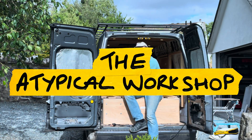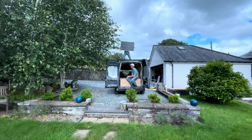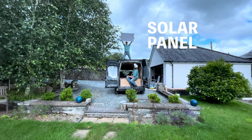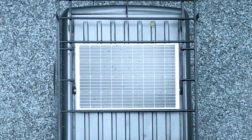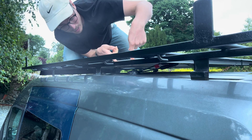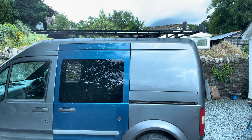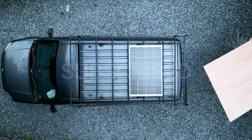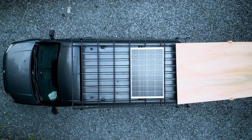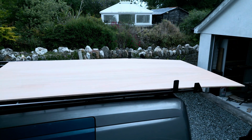Last episode I focused on improving the bed frame. Today I'll turn my attention to the solar. I'll take you through how I installed this recessed Victron solar panel along with the cable glands and wiring. The panel is recessed so that I can continue to use the roof racks to transport full sheets of plywood without causing damage.